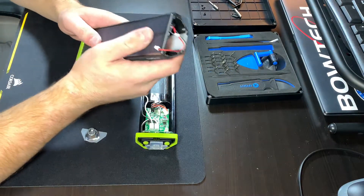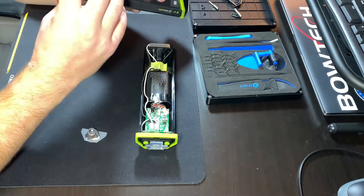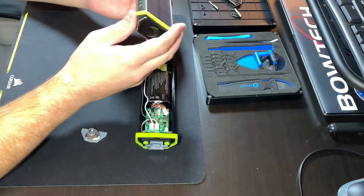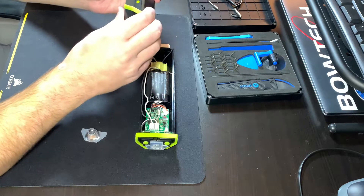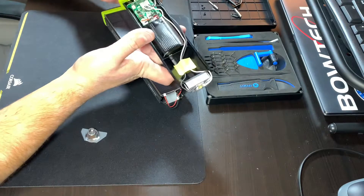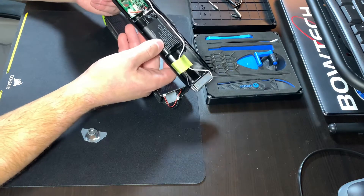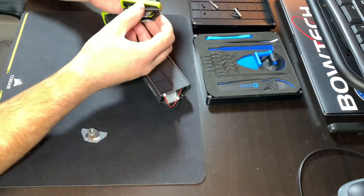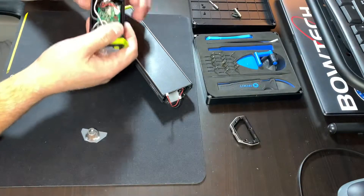It looks like the solar panel is not going to slide out because the wires are run through a hole in the aluminum and sealed with waterproofing epoxy, so the solar panel is probably glued in there too. As for the front, I'm not even sure how that comes off — it's probably glued or resined on there. But it doesn't really matter because you don't need to get that off to access all the electronics. I really like how easy it is to work on. You just take off the front piece with those five screws, then four more screws and the whole tray comes apart.